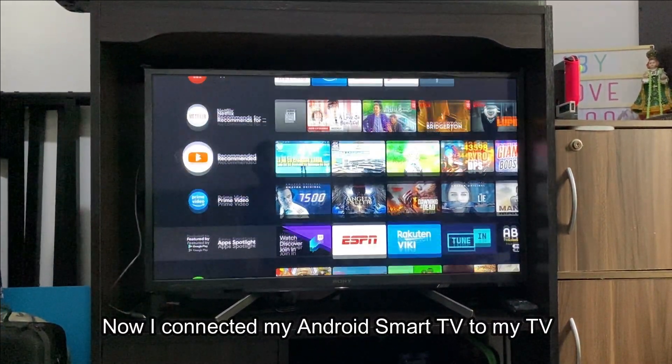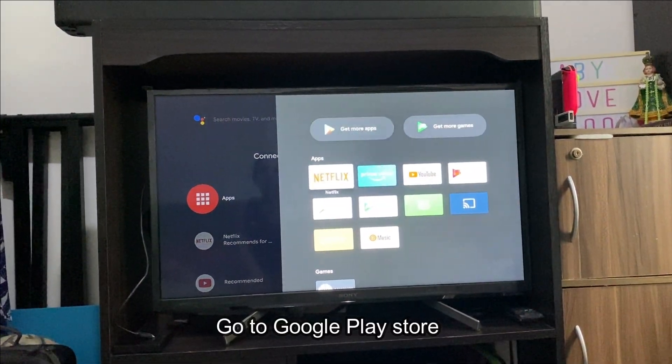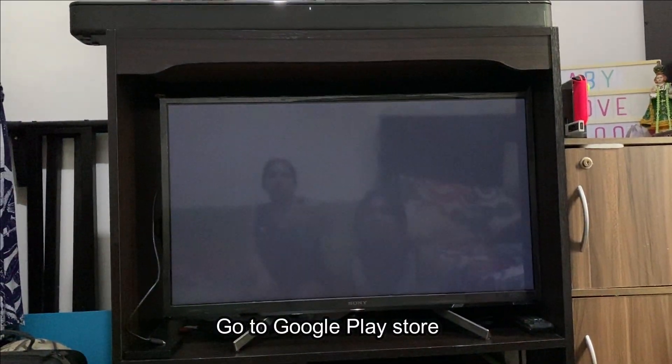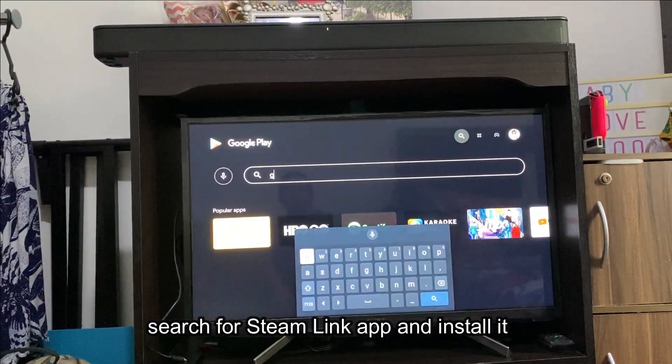Now I connected my Android Smart TV to my TV. Go to Google Play Store and search for the Steam Link app and install it.